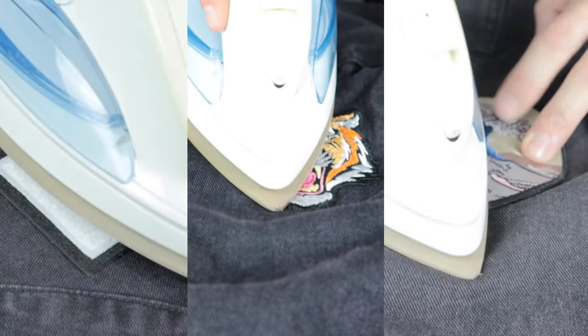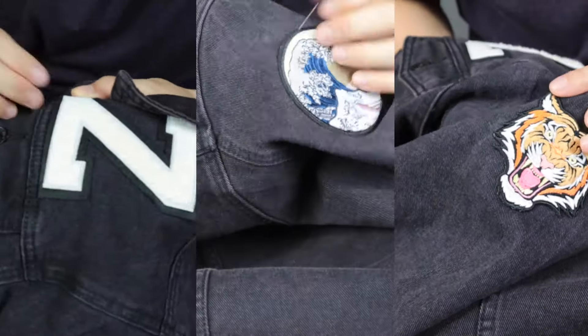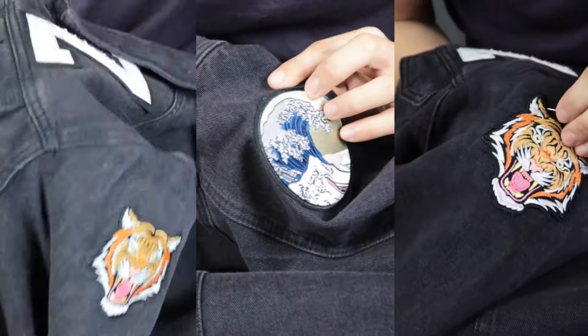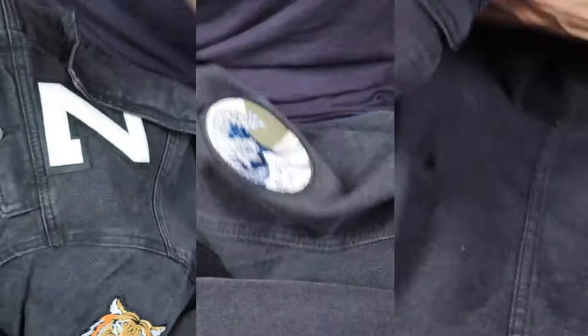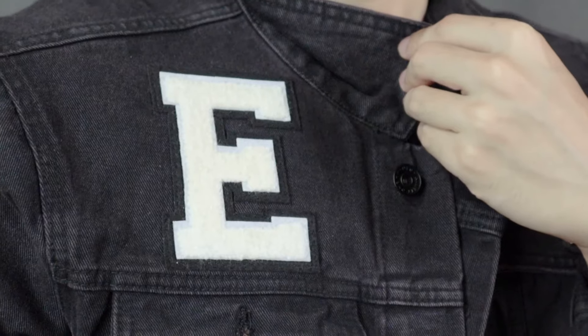One patch done! Now I'm gonna attach the rest of the patches — let's cue the time lapse. For this step you gotta be a little patient; it took me about 20 to 30 minutes per patch. While you're at it, you can listen to music or an audiobook. It's gonna be worth it — and voila!